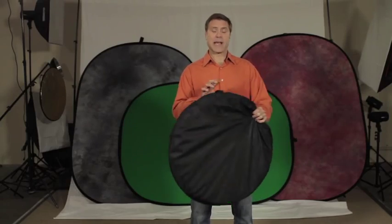They are six and a half foot by five foot in diameter and they're made with a heavy-duty steel spring frame, so you'll get thousands of uses out of these and lots of great pictures. They come with a carrying case and a strap, and you can use these for portraits both sitting and standing.